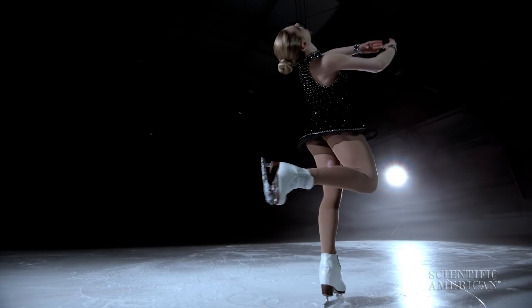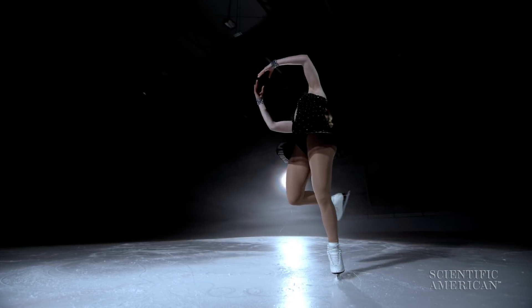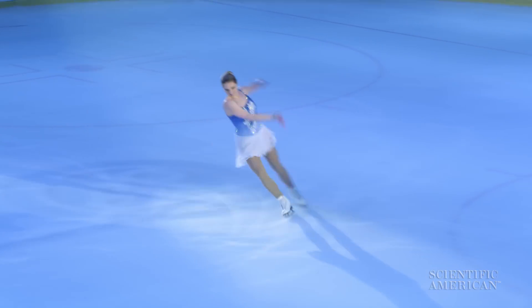We believe what's happening when a figure skater practices their daring moves over and over again is that they're rewiring circuits in a region of the brain called the cerebellum, at the base of the brain. Every time the figure skater practices their move and pitches themselves backward, connections in the brain are changing such that the activity of neurons in the cerebellum becomes weaker and weaker. These vital protective reflexes are gradually suppressed, and this is what allows them to execute these daring moves. The brain stores every individual movement separately, in different brain areas.